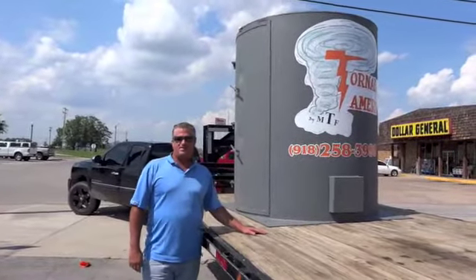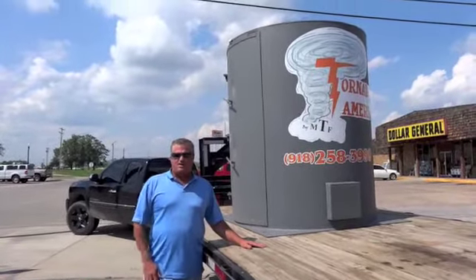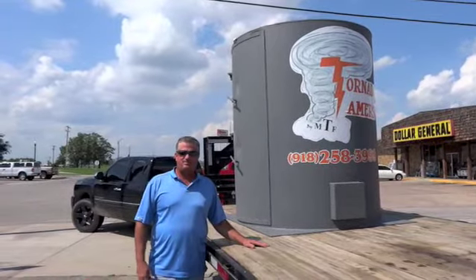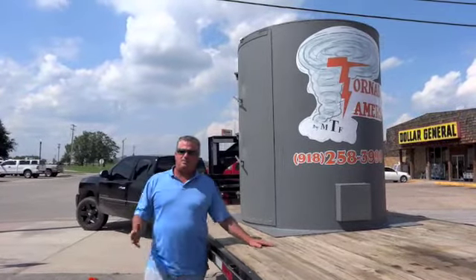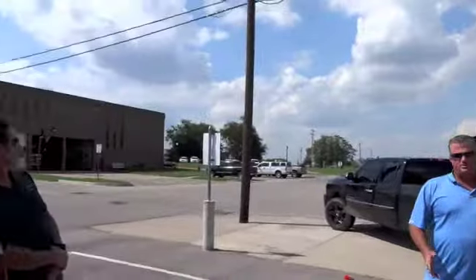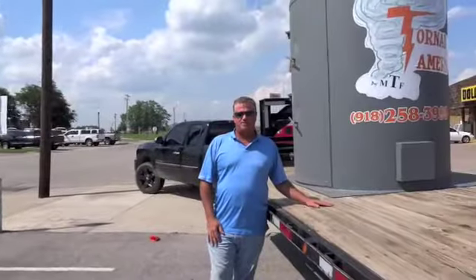We created this because my mother, after the Moore tornado which wiped out all of Moore, wanted something to feel safe in. She lives out in the country and we can barely hear the tornado sirens. So my friend and I, Jim Thompson, we started going to the drawing boards and we came up with an underground shelter.